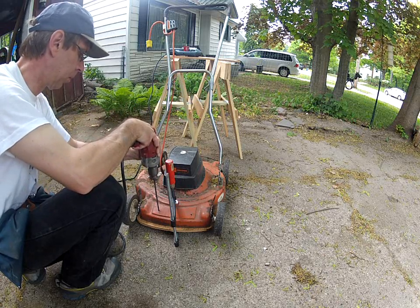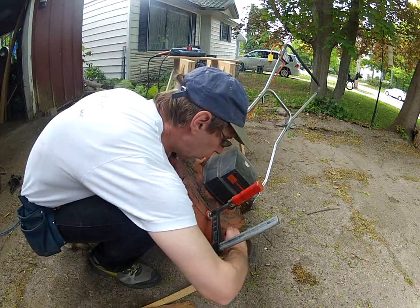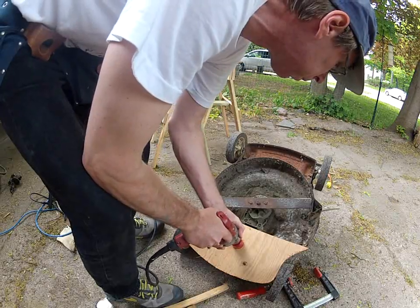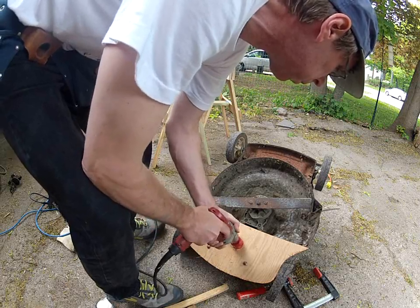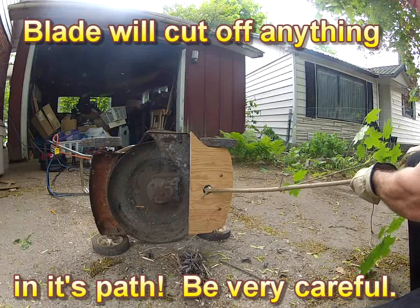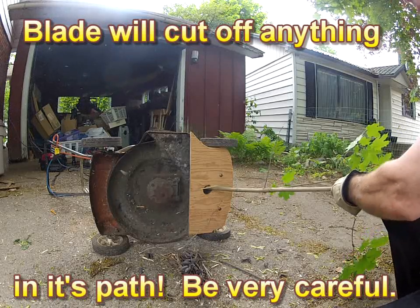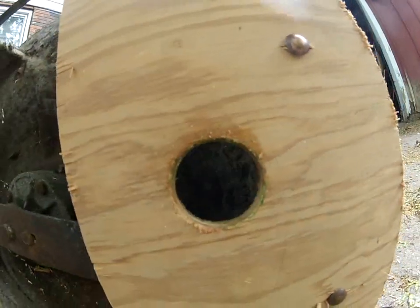This lawnmower blade is very, very close to the plywood that I've bolted to the bottom of it, and I get a shearing action between the hole where I'm pushing the sticks. Here's the feed hole where you can see how close the blade and plywood are.